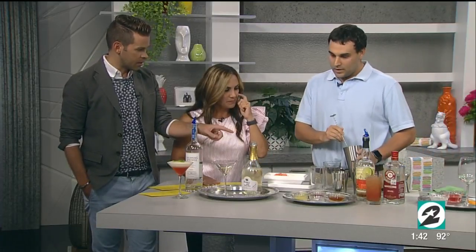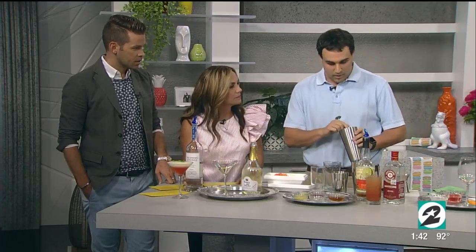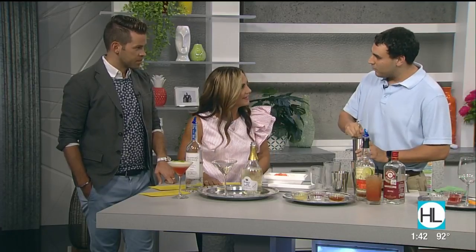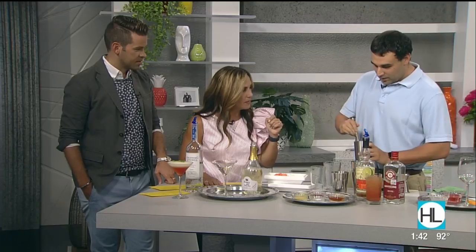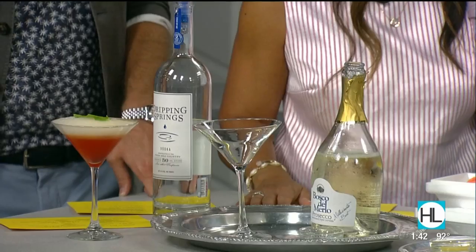So that's vodka you just added, right? Correct. And you can choose any vodka that you would like. We decided to go with Dripping Springs just because it is from Texas, and we try to keep it as local as possible when we can. So in here we have the vodka, we have some sorbetto — you can choose any flavor you like — we decided to go with a blood orange for this one.